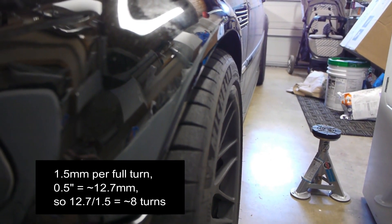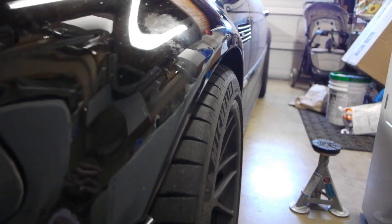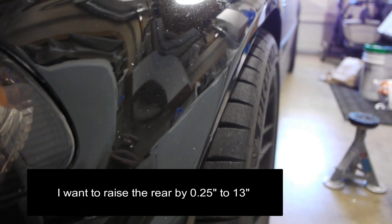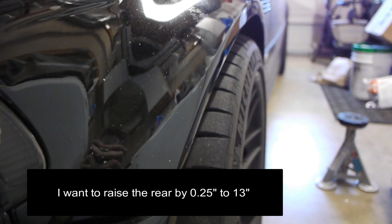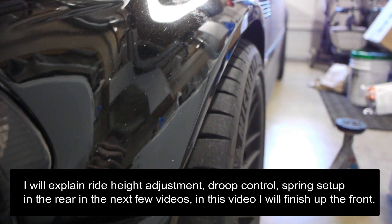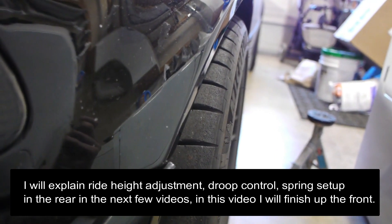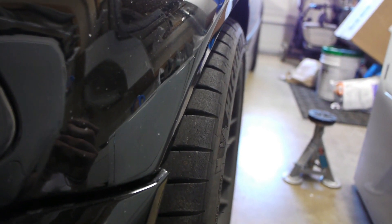That should lower the car and unload some of the spring preload. The rears are running low — I want to see 12 and three-quarters — so I'm going to raise the rear by a quarter inch, which means about four turns upward. So the rear is going to come up and the front is going to come down a little bit.